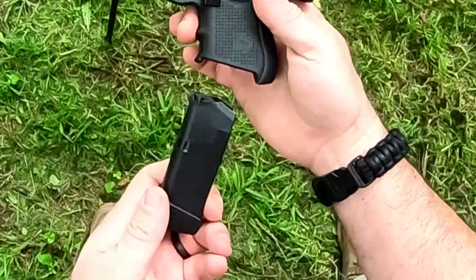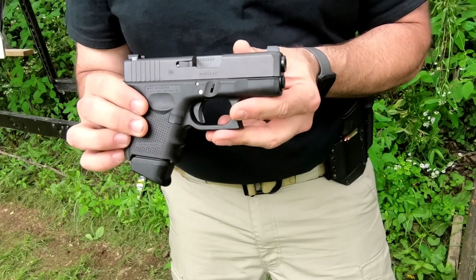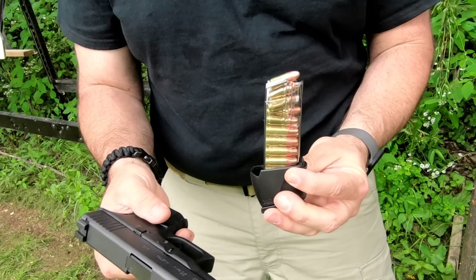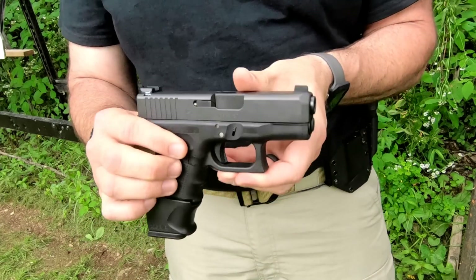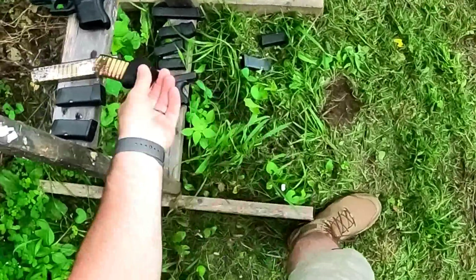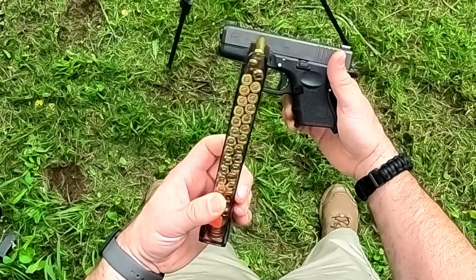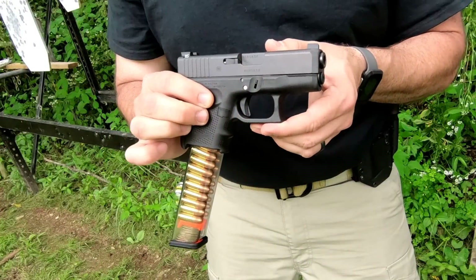I have the Pierce grip extension — this is a plus 2, which changes it to 12 rounds. I have a full size mag, this one being the ETS — a 17 rounder with the X grip extension to give you the full size grip. And of course, I have a fun stick: a 31 round ETS mag in case you really need to get the job done.